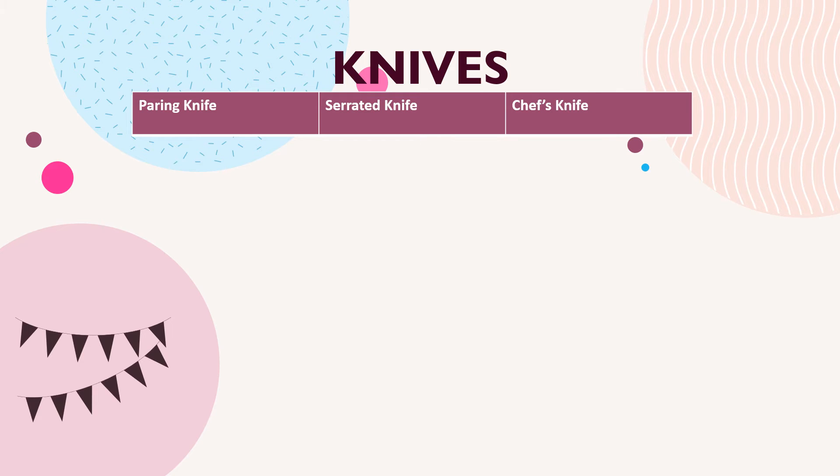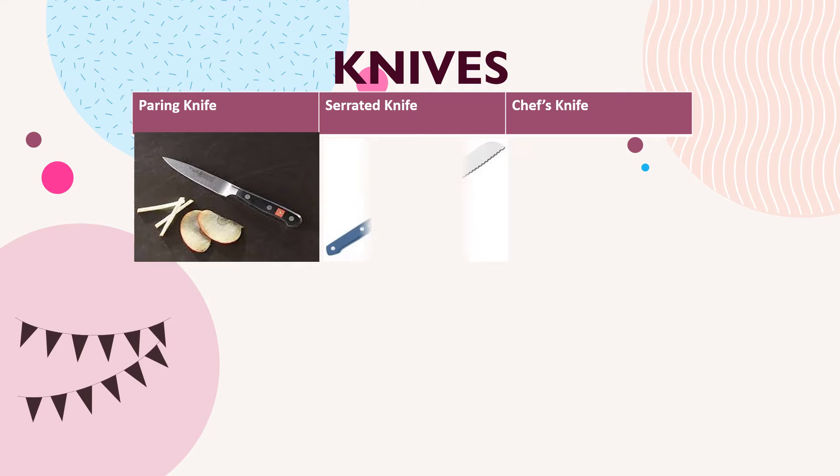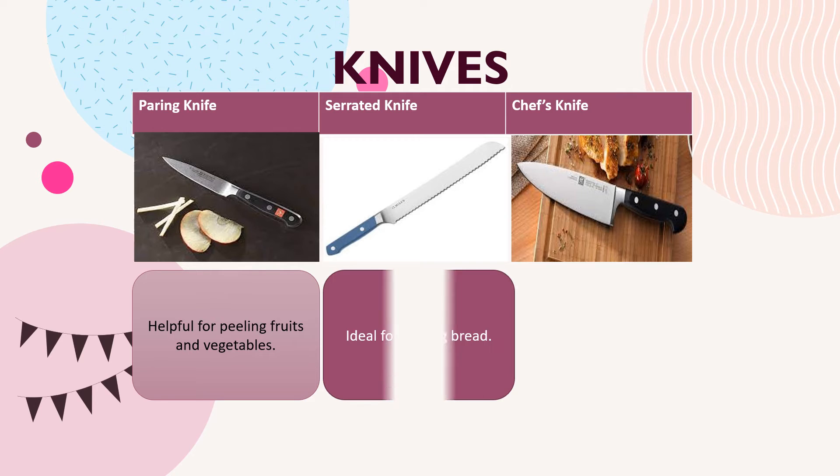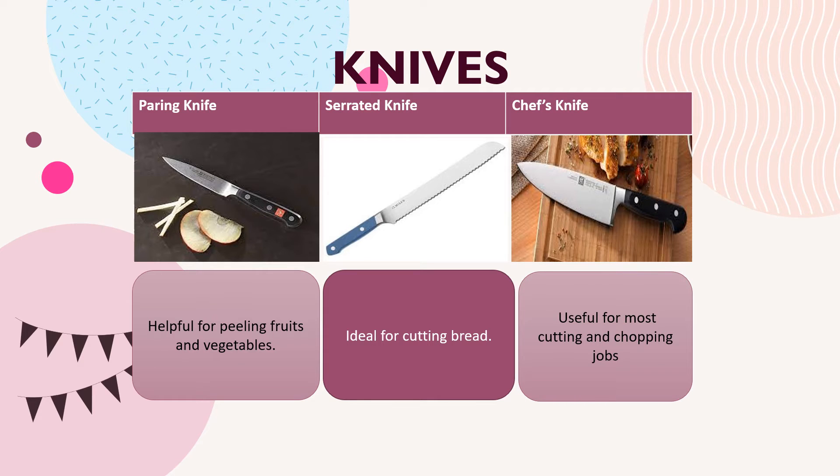The first knife is the paring knife. We also have the serrated knife and the chef's knife. The paring knife is helpful for peeling fruits and vegetables, the serrated knife is ideal for cutting bread, and the chef's knife is useful for most cutting and chopping jobs.